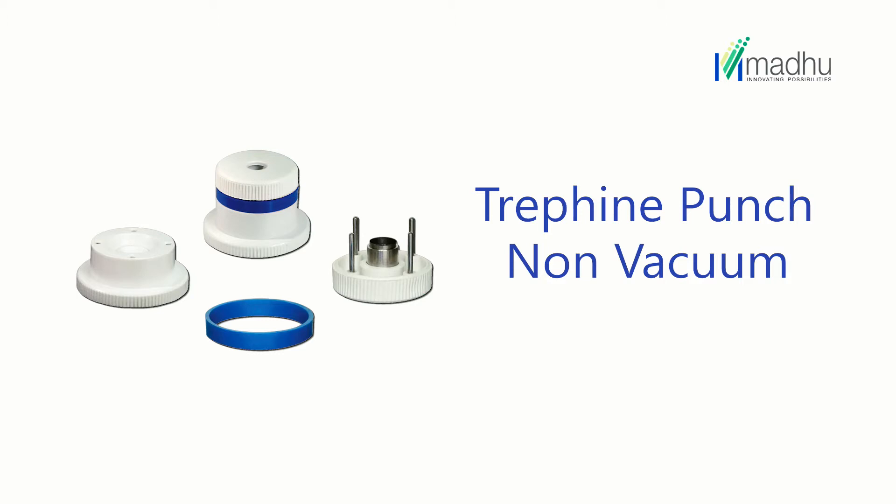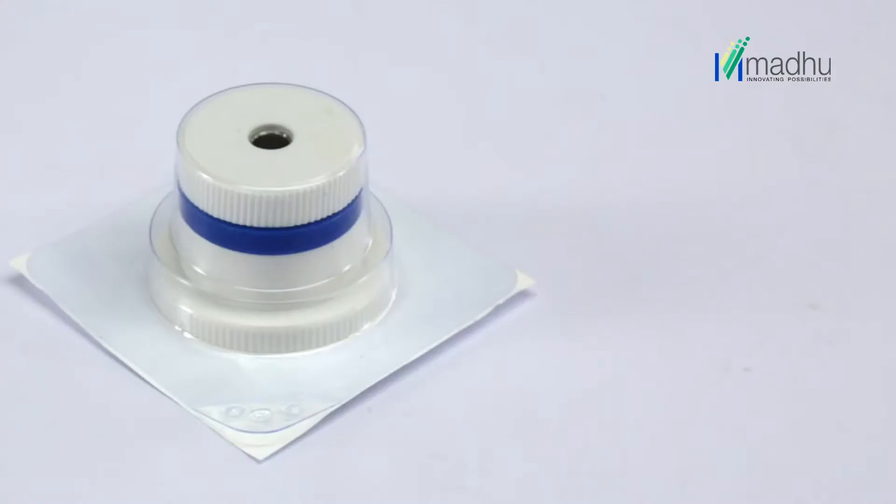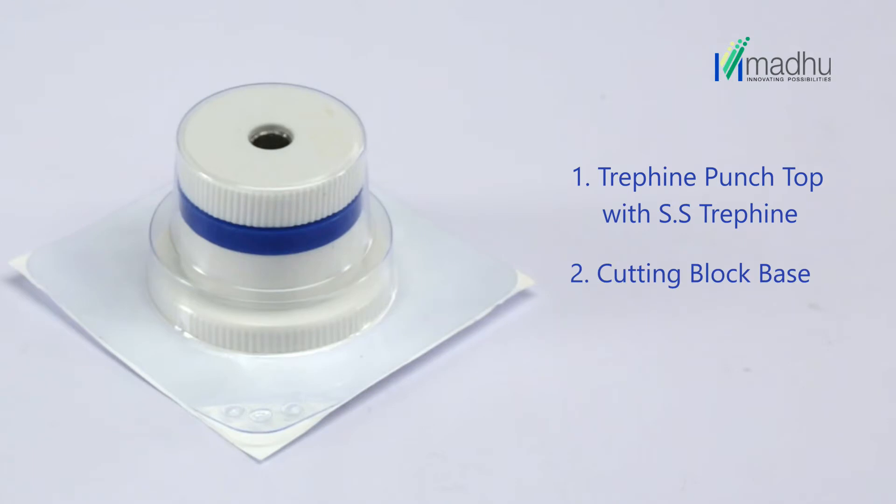The non-vacuum trephine punch is designed to take out a circular corneal button of predetermined diameter from the donor cornea. A trephine punch consists of a trephine punch top with an SS trephine cutting block base and a blue spacer ring.